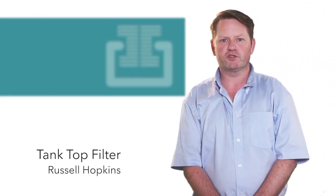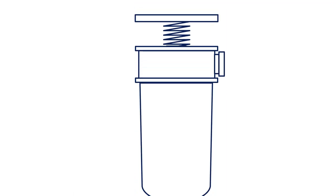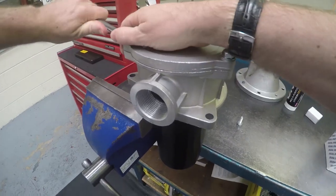My name is Russell Hopkins and I'll show you how to change a tank top filter. Before we change the element, ensure you have the correct size spanner to loosen the bolts on the lid of the filter.